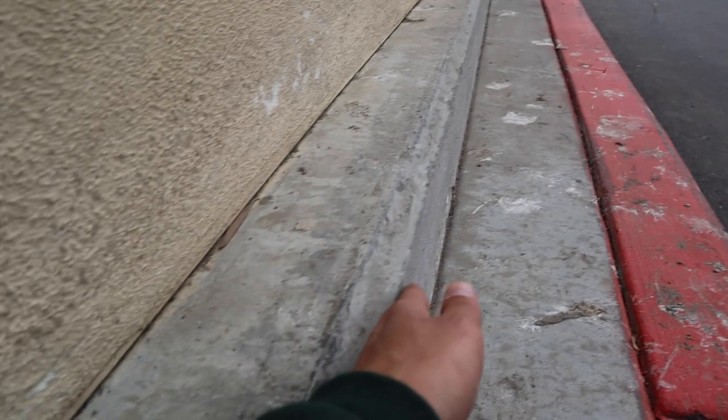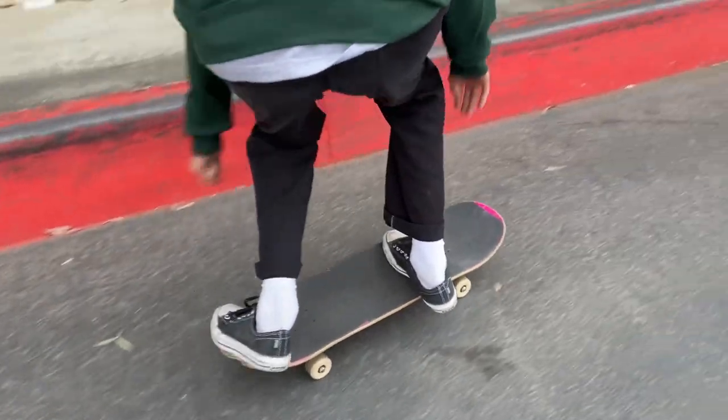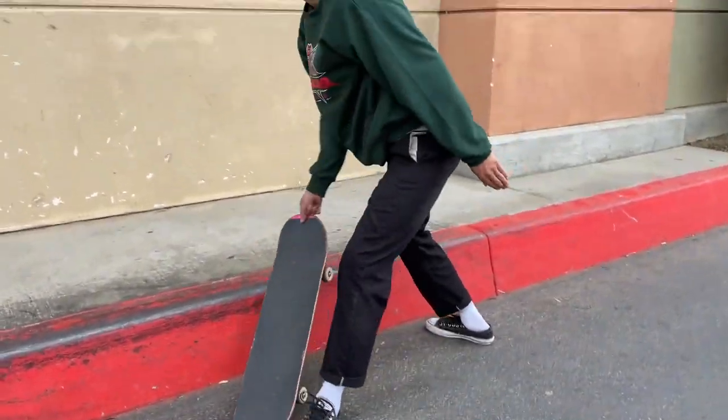Not to complain about this spot, but as you guys can see it's at an angle. So you lock in kind of funny, which is fine — it's just not a straight up-and-down ledge. Like, say if this was flat here it'd be straight up and down; this is kind of angled. Whoa, that's slippery.